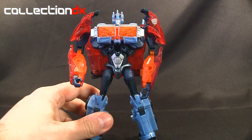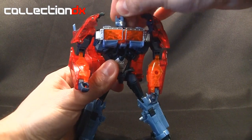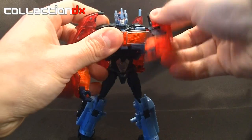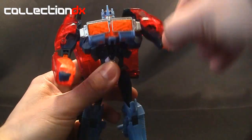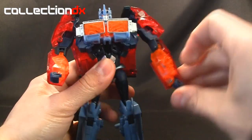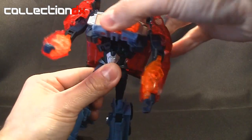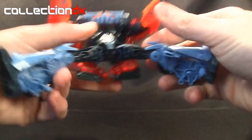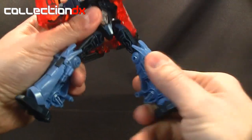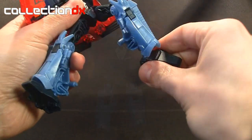The head is on a ball joint — it moves around rather nicely, can look up and down and side to side. You get the shoulders on a ball joint which can go all the way around. You have a bicep swivel, you have the elbows, then you have the hands which only go up and down. There's no waist due to the transformation design. You have the hips which go out all the way on a ball joint, also a thigh swivel, then you have your knees which are pretty generous, and the foot which is also on a ball joint.